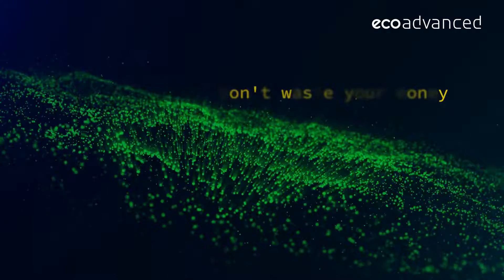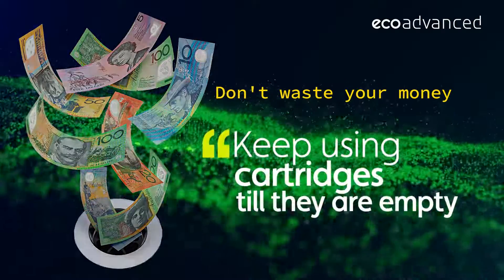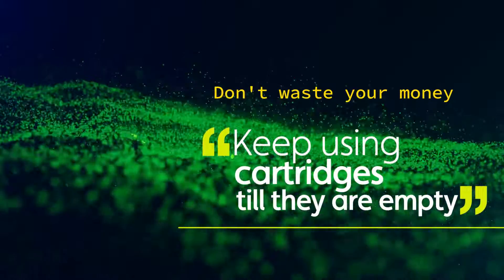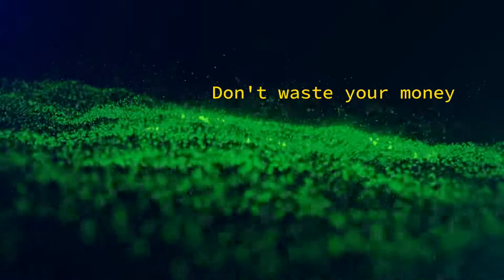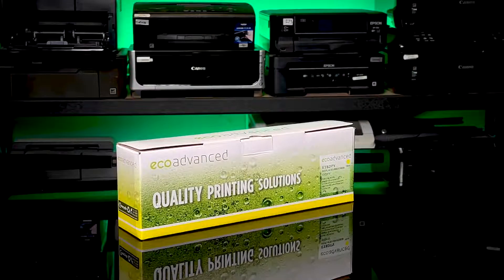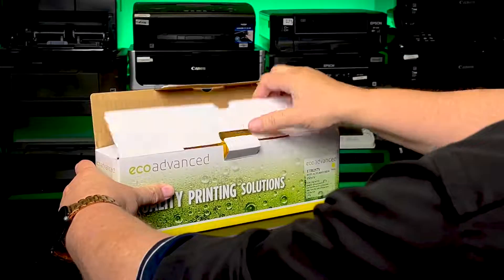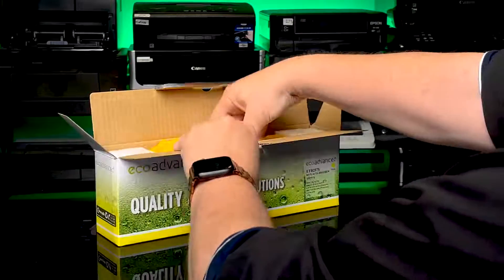The cartridge will still print, so why throw your money in the bin? If you have changed more than one toner and you have an issue, put the old toners back in and then change them out one at a time — only the ones that you really need to change. And don't forget, inside every box there's a full reset instruction sheet covering both the LCD models and the touchscreen models.